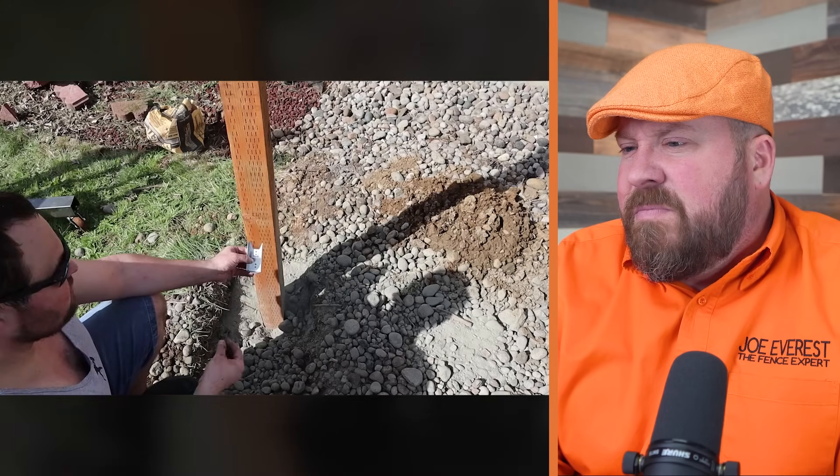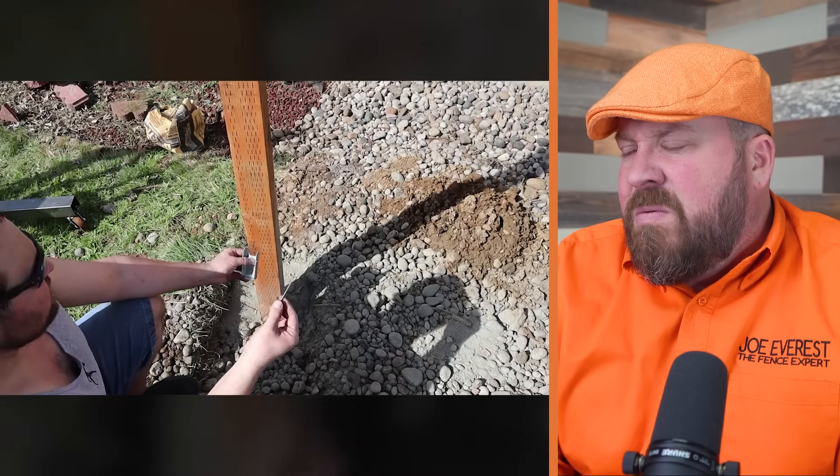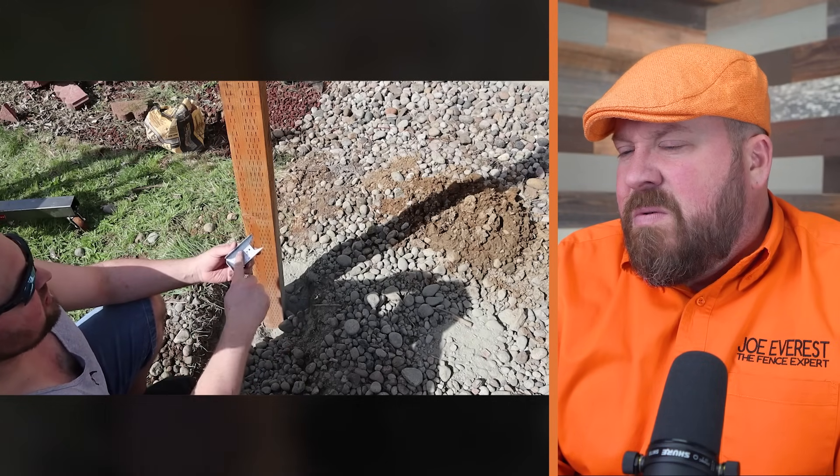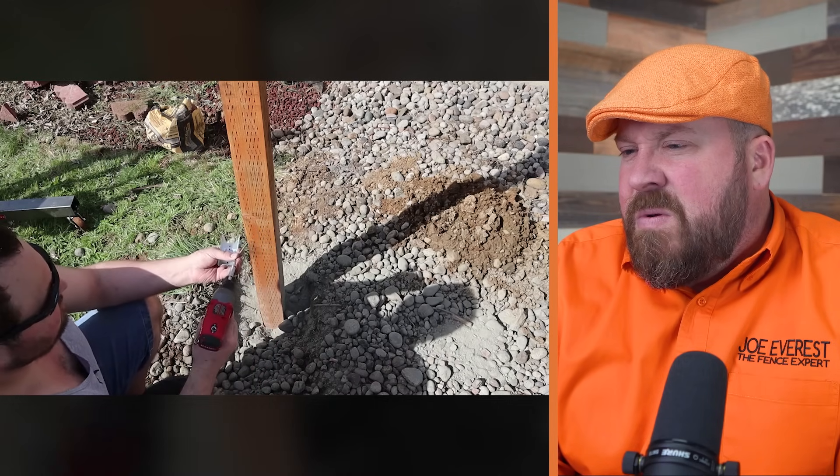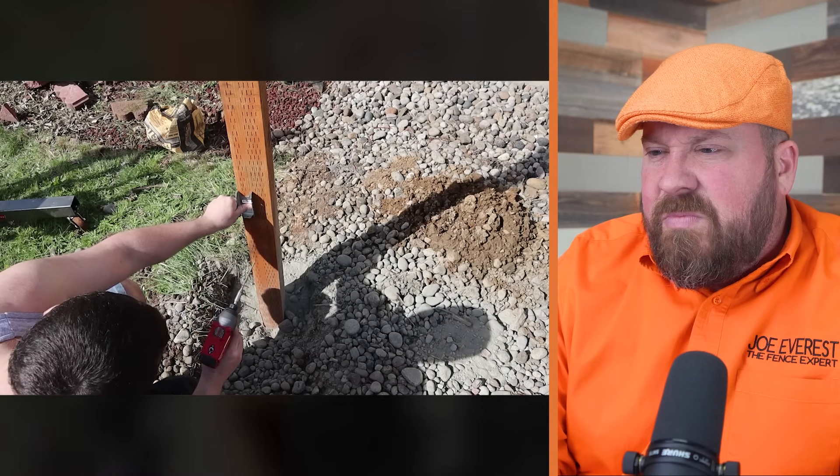For attaching the fence clips, you want to use slightly longer screws — these are three inches. You want them to suck into the wood all the way so they're flush against the surface, otherwise it's going to make it more difficult to set the 2x4s down into it. I've never really understood using joist hangers — it looks like that's what he's using instead of just attaching the rail to the fence itself. Introducing a piece of hardware just introduces another point of failure. I don't know of professionally built fences that include joist hangers.